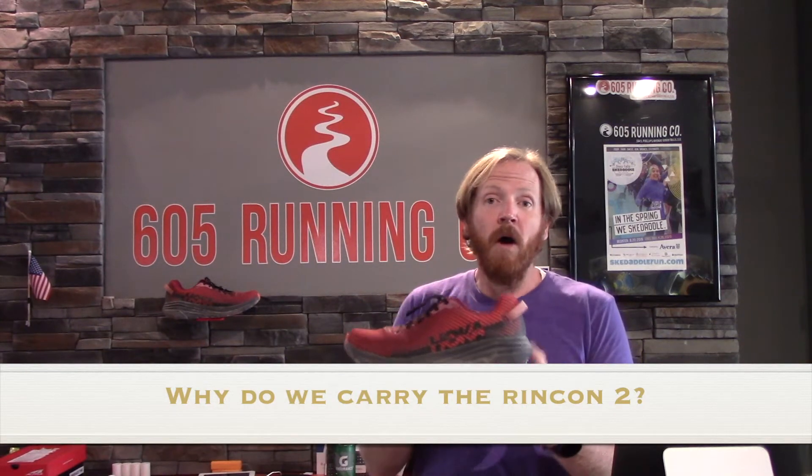First off, why did we bring this into the shop — why would we bring in the Hoka Rincon 2? Well, for starters, Hoka's a strong brand for us. We do really well with Hoka and we like to have a variety of options from them. But this particular shoe, the Rincon 2, is a great option for folks that are curious about Hoka but don't want to spend $150 on a pair. At $115, I like to call it the introductory Hoka. It's got that Hoka cushion and the Hoka rocking sensation, but it's not $150. It's a lower priced Hoka, but that does not mean it is a less valuable Hoka.